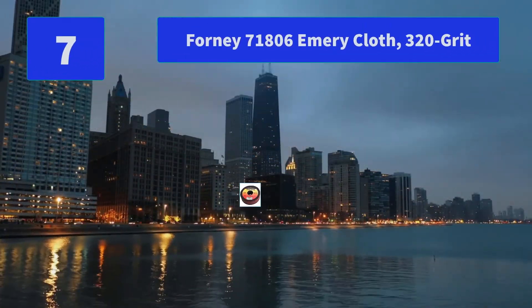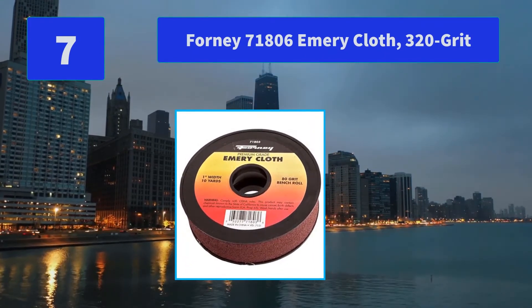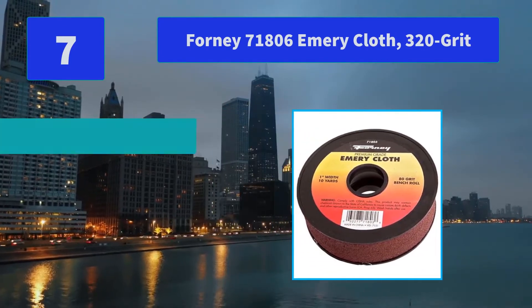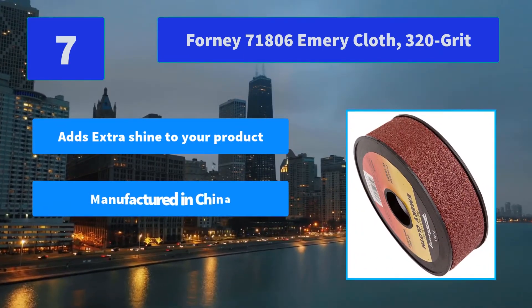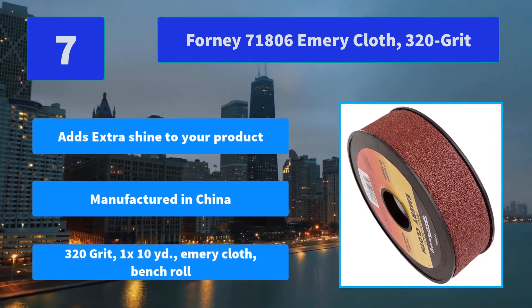Number 7: Forney 70-1806 Emery Cloth, 320 grit. Main features: adds extra shine to your product; manufactured in China; 320 grit, 1 x 10 yards; Emery Cloth Bench Roll.